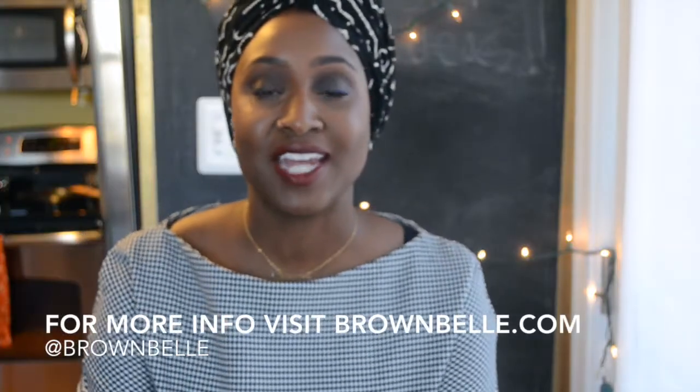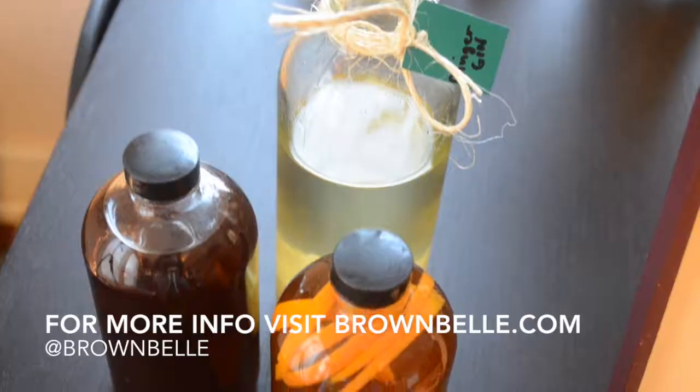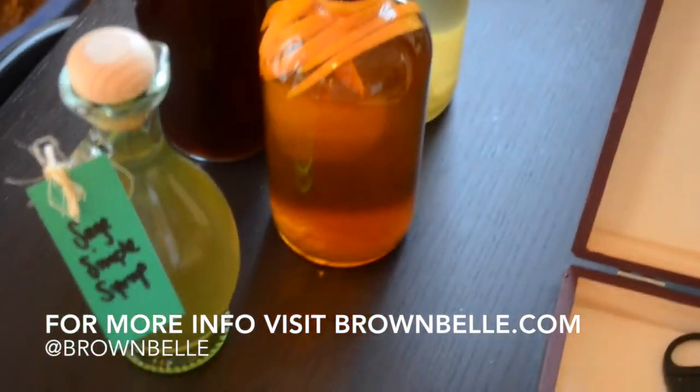Hey guys, it's Mariama and I put together a few simple DIY ideas for the holiday season. All these ideas are super simple, elegant, and also thoughtful.